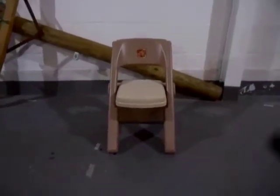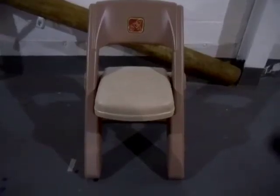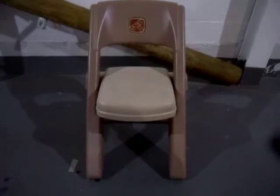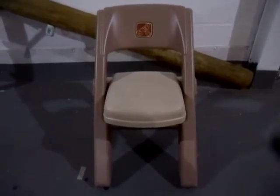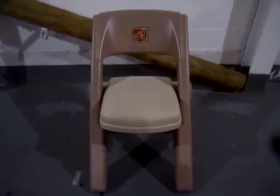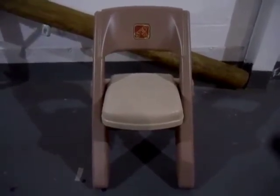It's a hybrid chair of injection molded and blow molded plastic. The seat of the chair is polypropylene, but the frame and the legs are all high density polyethylene. The seat is an injection molded piece of polypropylene, and the back, legs, and frame are all blow molded high density polyethylene.